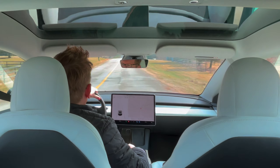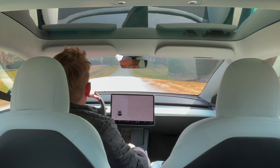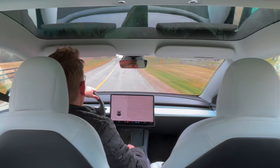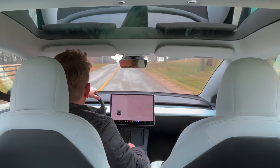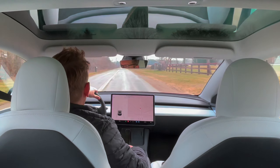I would take the small speed difference to have the Tesla — I forgot to say in the beginning, this is the 2022 Tesla Model 3 with the LFP battery. I would definitely take this car, the battery, and the speed any day. It's amazing, it does what I needed it to do.